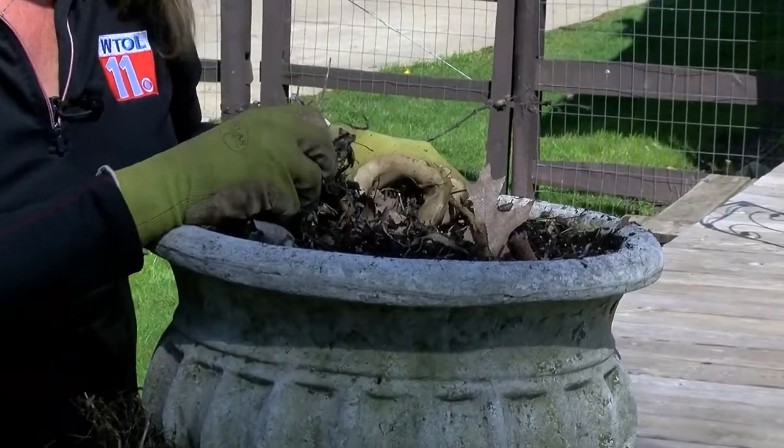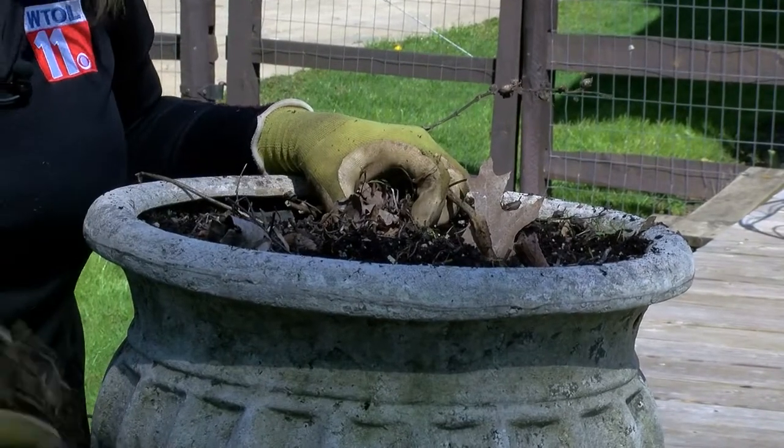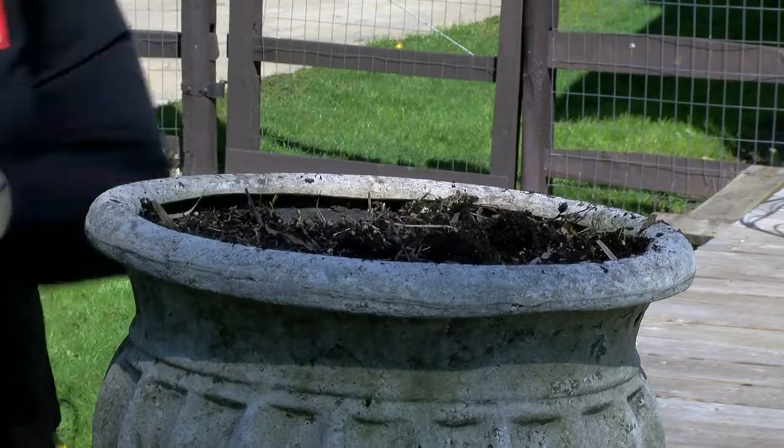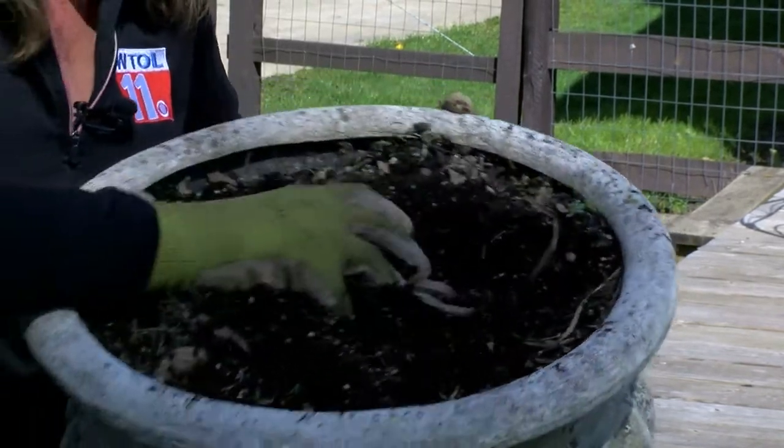The next thing we'll do is top this off with some new potting soil and new plants as we get our spring garden cleaned up. Let's tap all these into that bucket, get it all ready — you can see here I'm fluffing up the soil. The next step, we'll be putting in new plants and a beautiful new container garden. Get out there and get growing.